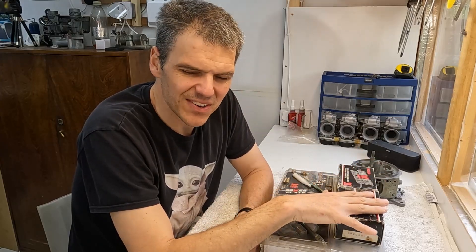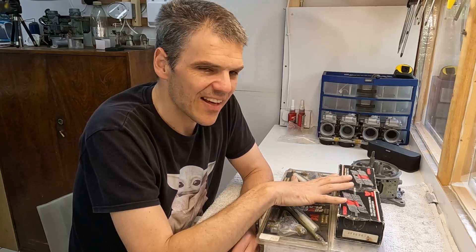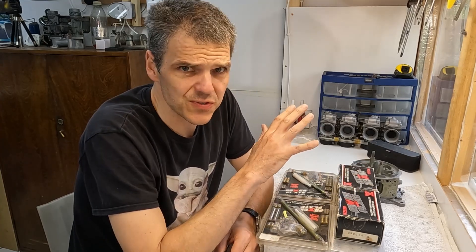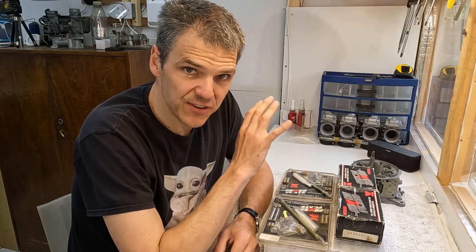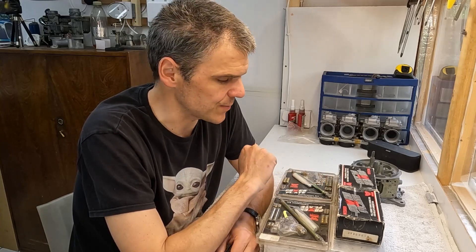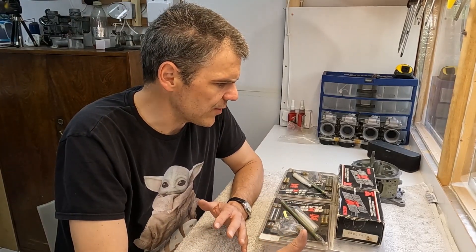I have to tell you one thing right from the off. In today's day and age, where everything is made in China and that kind of stuff, you are never ever going to find something that has better quality and engineering than this old stock stuff. These things were made at a time where quality and engineering meant something, which unfortunately is no longer the case. So if you do care about quality, do stay on because you're going to love this episode.